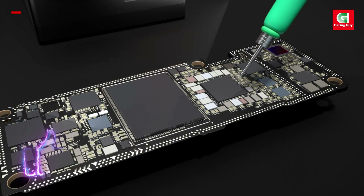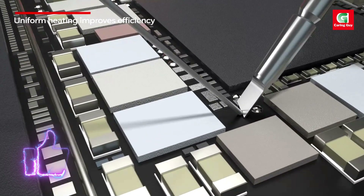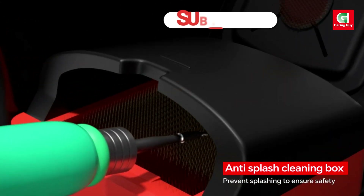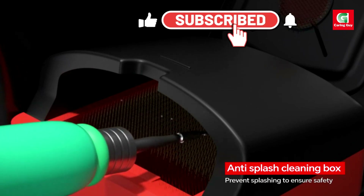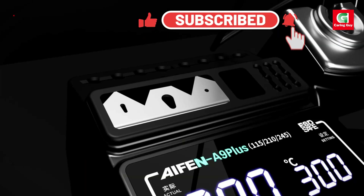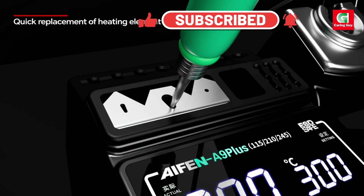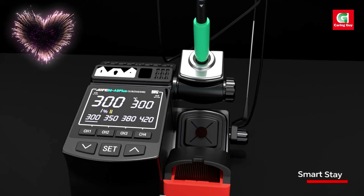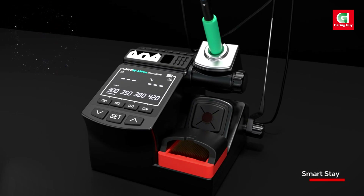Key features: 120W maximum power. The iPhone A9 Plus offers up to 120W of power, ensuring rapid heating and consistent performance, making it ideal for both heavy-duty and delicate soldering jobs.